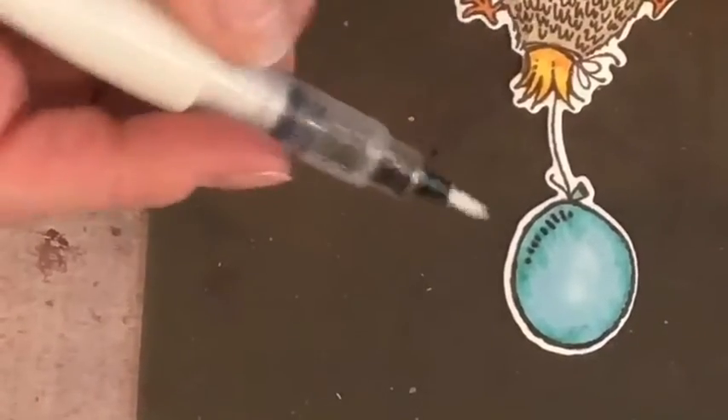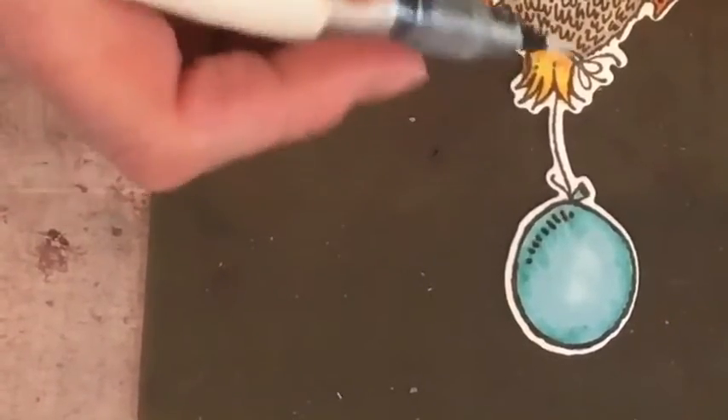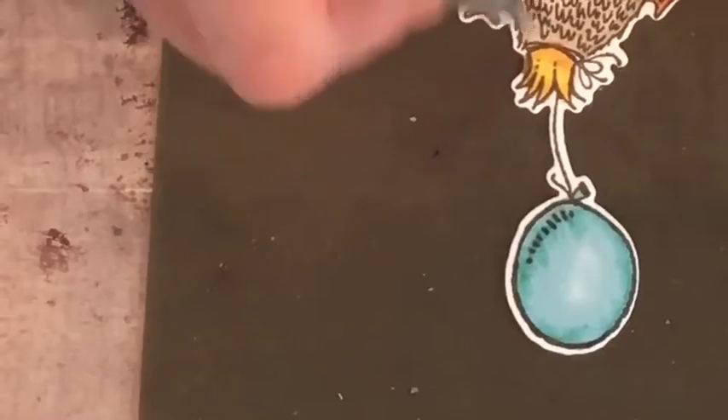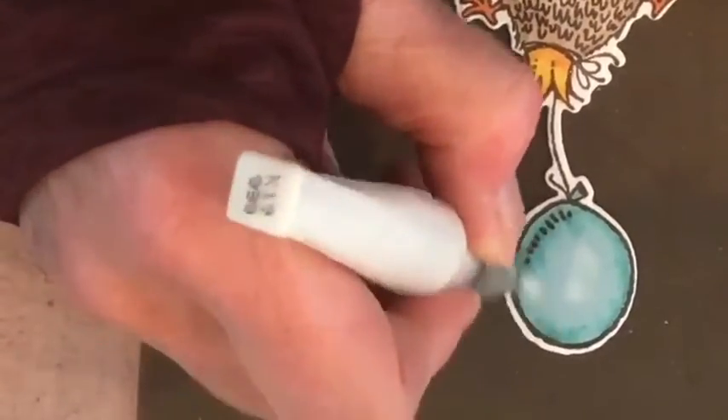Look how pretty that looks now! Of course, you know me — we have to do some Wink of Stella. I'm going to take my Wink of Stella and color the whole little chicky — legs, everything — because I love Wink of Stella and it just adds a little bit of extra pizzazz when they open it. Look at how sweet that is! Now we're getting to the exciting part — we're going to show you the wobbler. Nancy got me started on the wobblers, and Priscilla's card actually resembles this one.